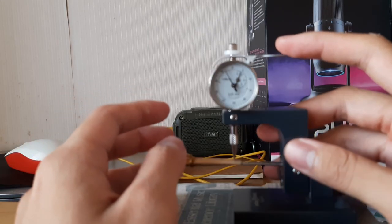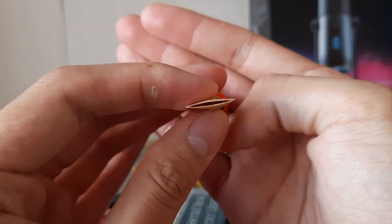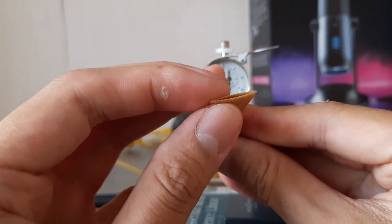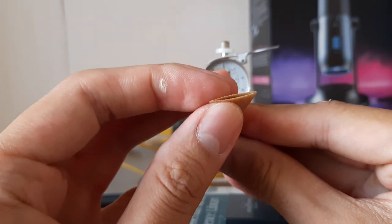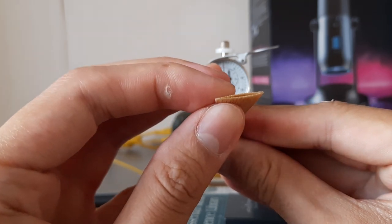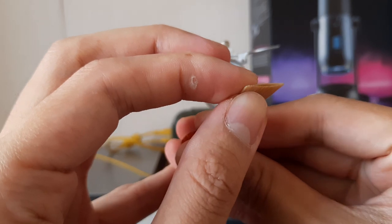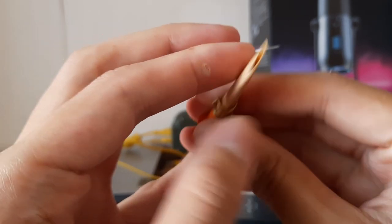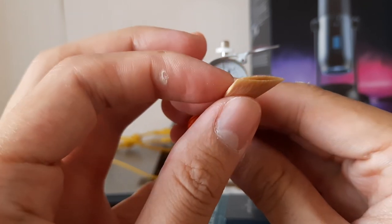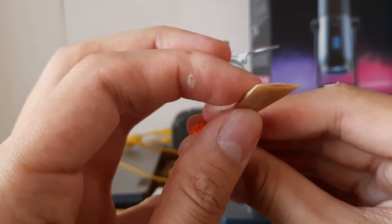I think the top is thicker than the bottom. The top is about 47, and down here is 46. It's the same, but we can see the difference — it's bended. Touch it and you know it's curved here. It's like from behind it has some thick spots. Found it — this side. It's thick here.